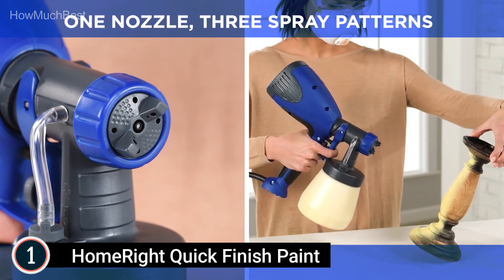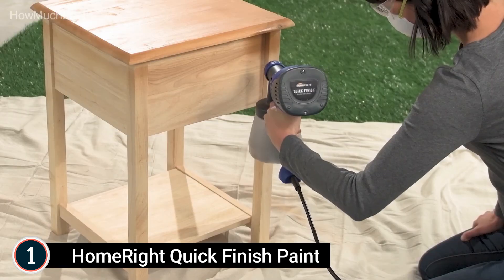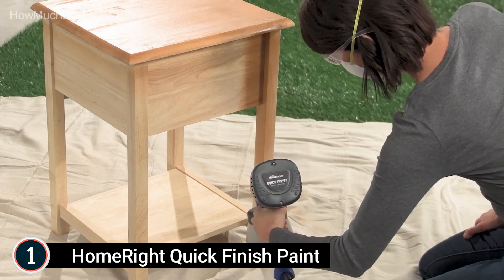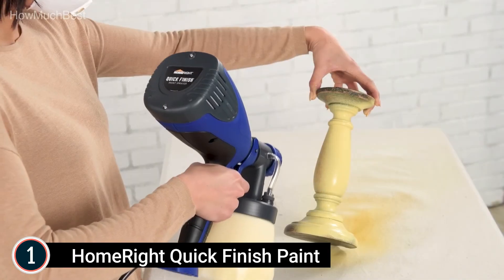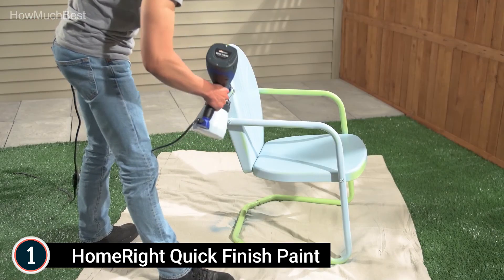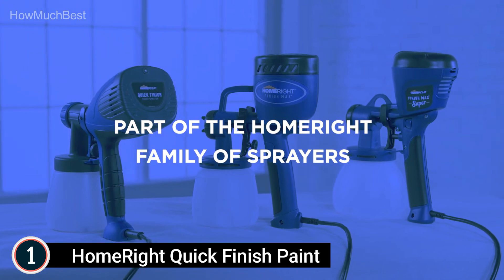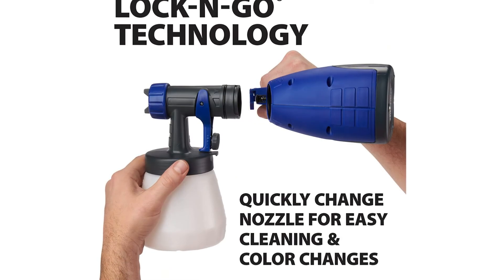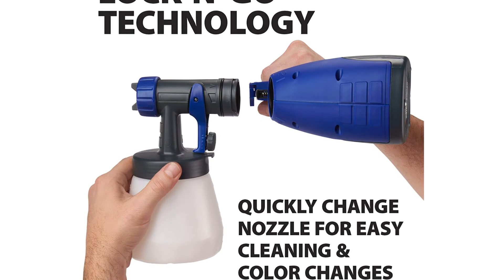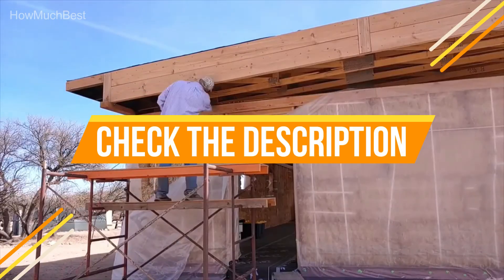The HomeRite sprays a wide variety of materials such as thin chalk, milk, and latex paints, stain, sealer, lacquer, and varnish. It includes lock-and-go technology enabling quick color or material changes and easy cleanup. This lightweight handheld paint sprayer is designed to apply a smooth, consistent coating, so you don't have to worry about brush marks ruining your project. It delivers superior results compared to the average brush. Check the description for links to find out the prices of the items included in this video.